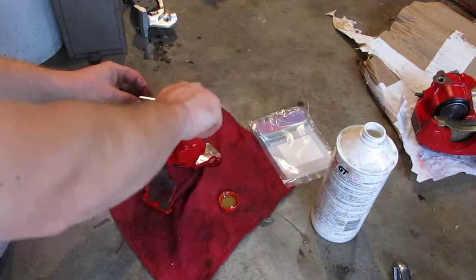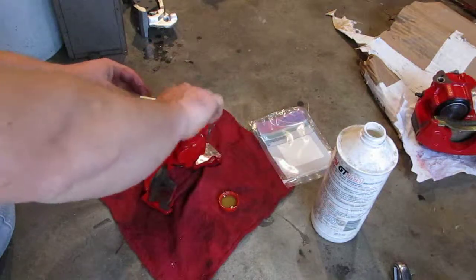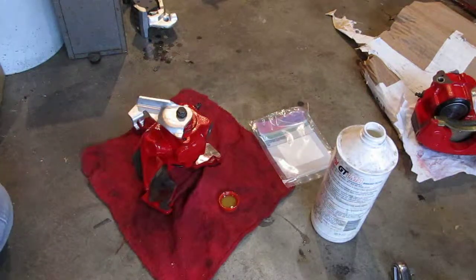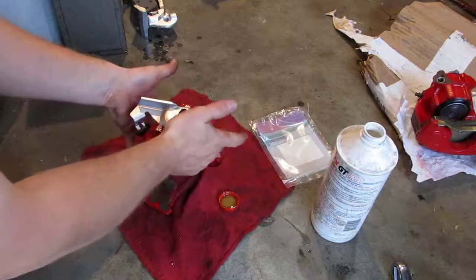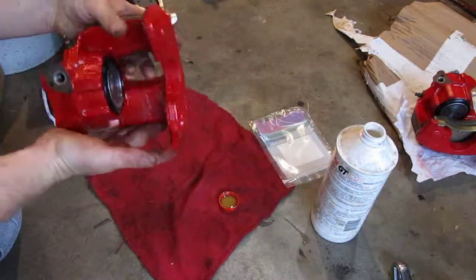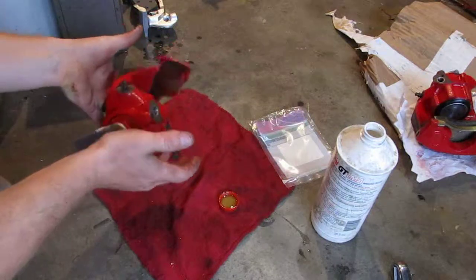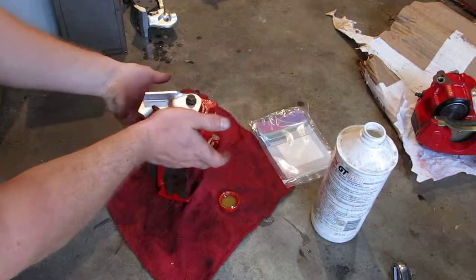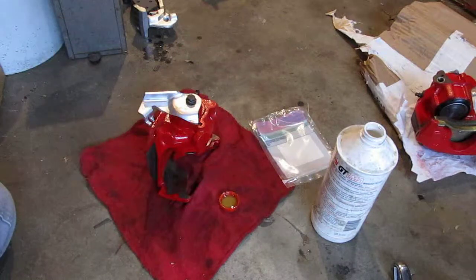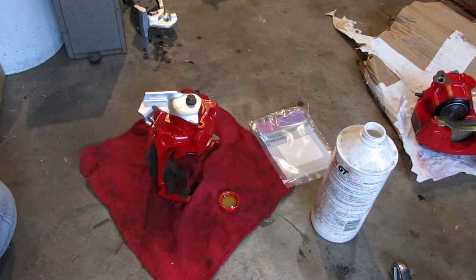It's retained with this final bolt. That should have you one rebuilt caliper ready for use on a Versailles rear end. Hopefully this video will help you out in your project. Good luck.